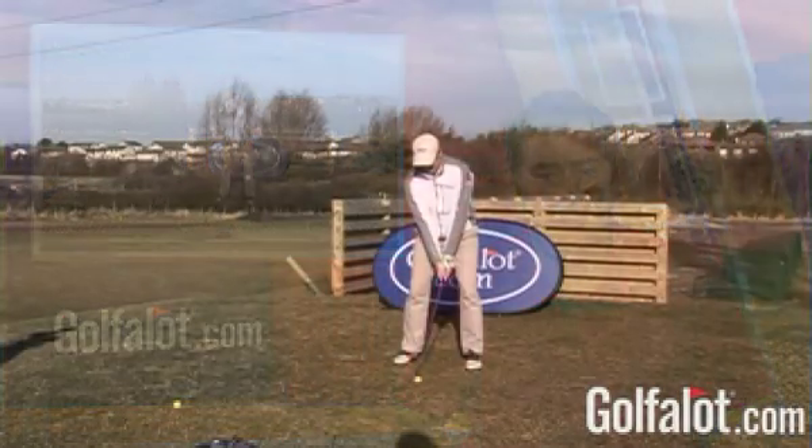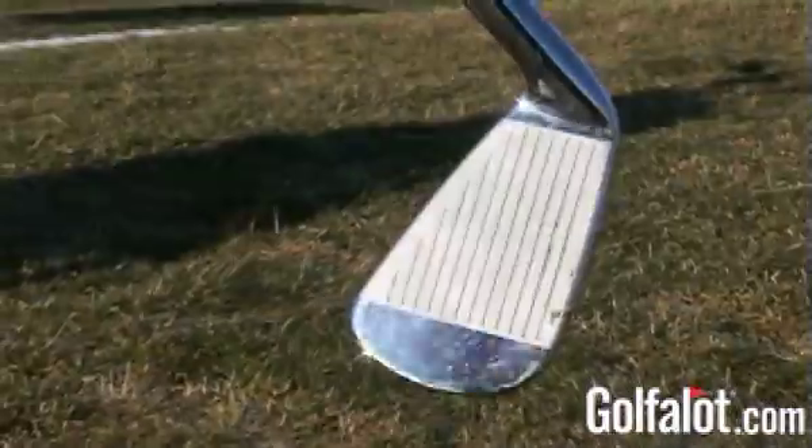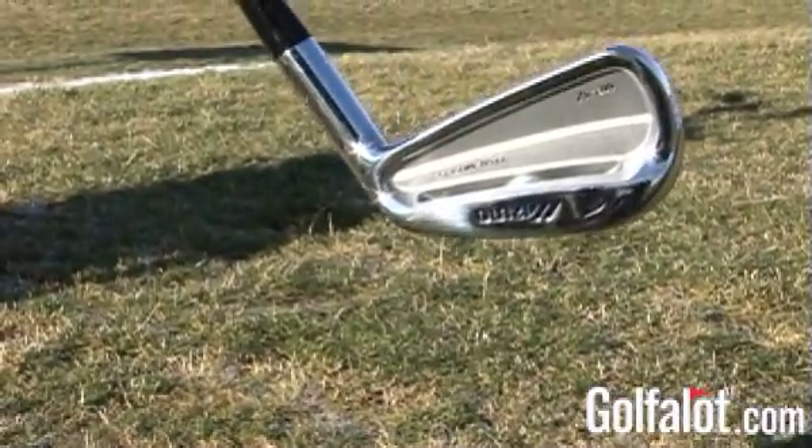The Mizuno MP52 irons are a major innovation for Mizuno, putting essentially a forgiving cavity in a better player's iron. When you hit them you can feel the weight lower and further back in the head, making them very easy to play with. The heads are more forgiving, they still feel great, and the trajectory is very good. Mizuno say the MP52 irons sit between the MP57s and the MX range. For a high single-figure handicapper wanting forgiveness in a compact head, these are ideal, though we'd also consider the MP57s or the new MX200 irons.